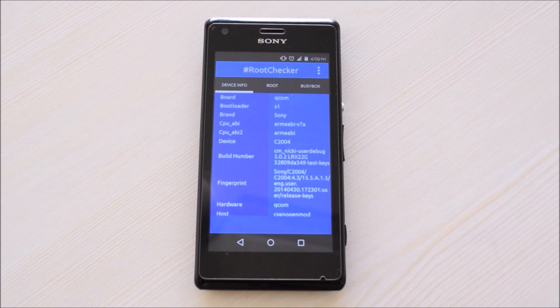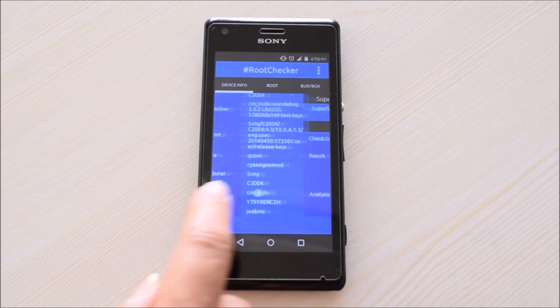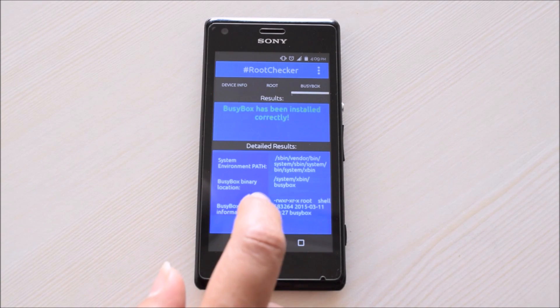You can view your device information by tapping on the device information button. It will show your device's hardware information, superuser, and busybox.